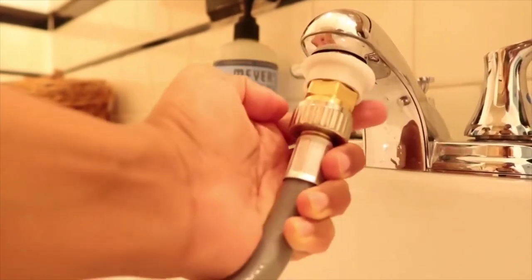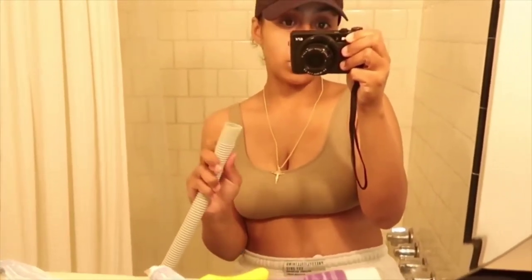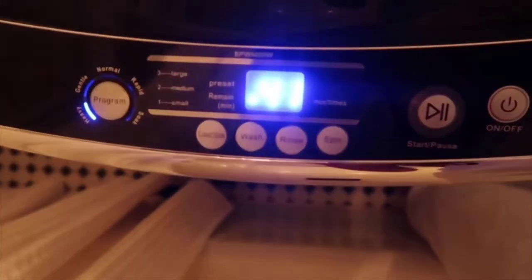Put this in, make sure that's tightly on, pop this right in and it'll just click into place — and once you hear that click, you're good to go. For the drain part, you're going to put it over the counter. It doesn't fully go over, so next time I'm going to Dollar Tree to get some nylons and put it over the drain end, since some people say they still see lint coming out. I just put it right into the drain.